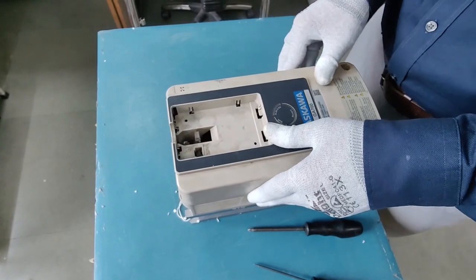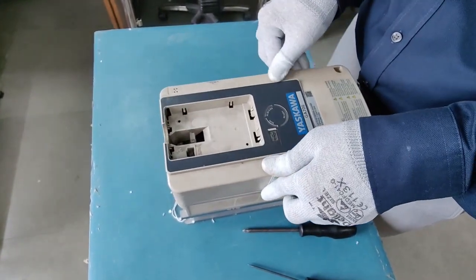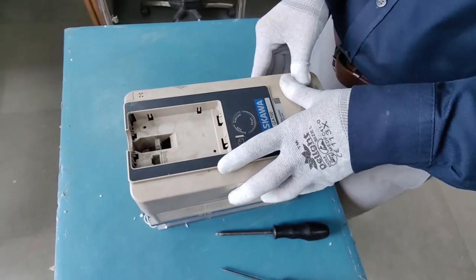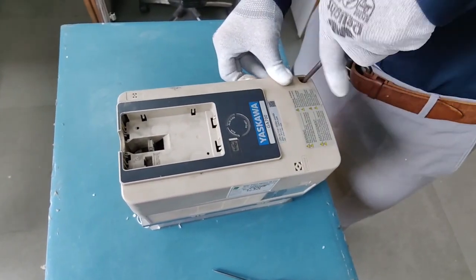You can just put the cover back on. This is an old VFD, so that's why it is looking a bit shabby and dirty with spots on it. This is a faulty VFD so we won't be powering it up — this is just for your demonstration. Now you can tie the screw up and we are all set.